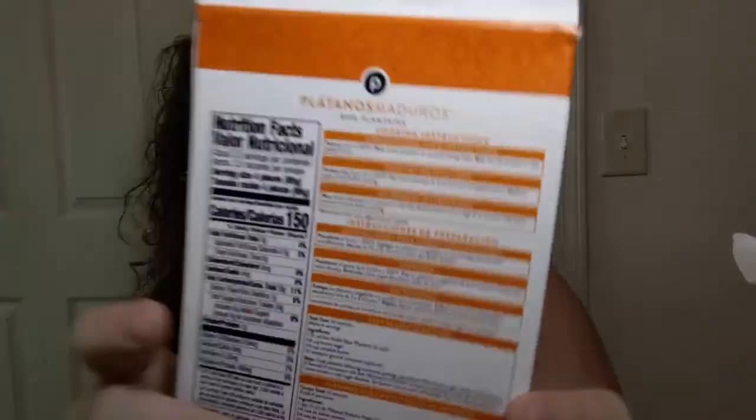They've also got the instructions in Spanish, which I could happily read aloud, but it's not necessary. They've also got a recipe on here for easy glazed plantains — also helpfully in Spanish — which involves brown sugar, butter, and cinnamon. Trust me, try them without anything on them first.